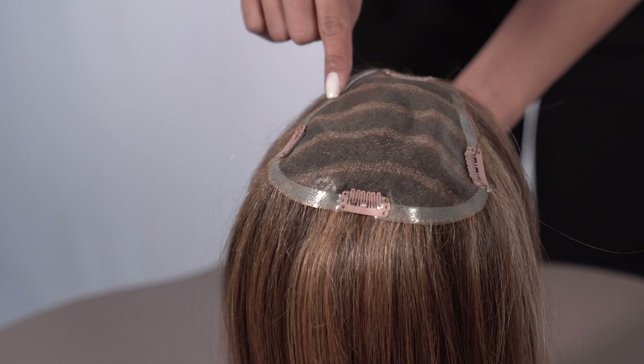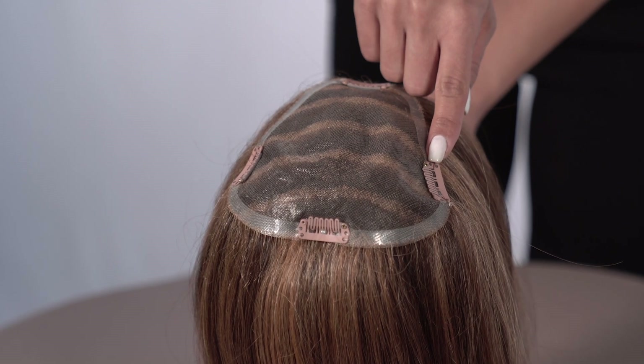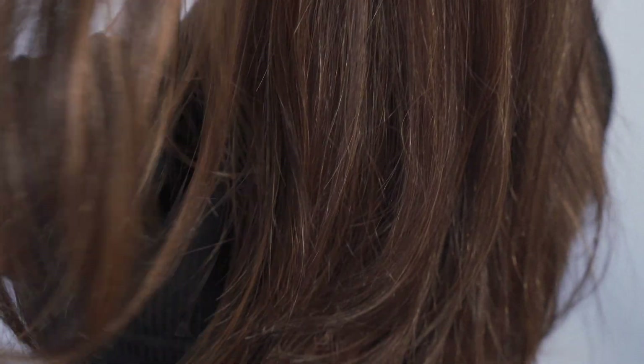The pressure sensitive clips used have minimal tension to prevent breakage of your own hair over time. The Easy Part XL topper in human hair and synthetic hair, and the Easy Part XL in human hair French base, are now available to buy online at HairWeaveOn.com.